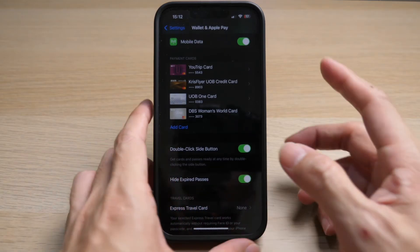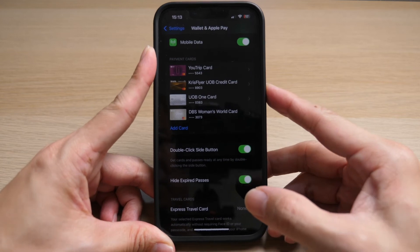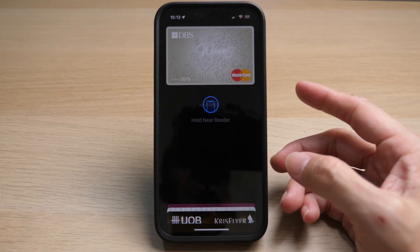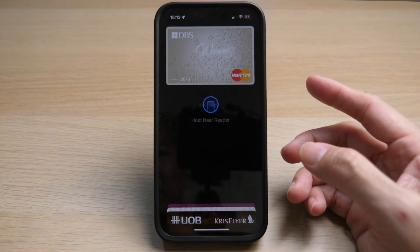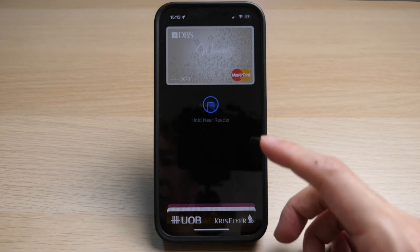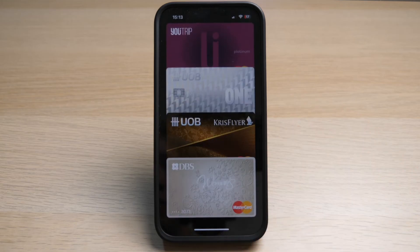Once this option is checked, you can double click on the side button on your iPhone and your option to pay via Apple Pay will pop up. If you have more than one card added to your Apple Pay, you can select them by tapping on the cards below and select the card you want to make the transaction for.